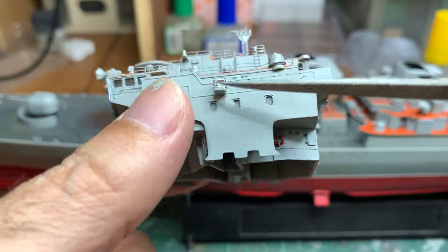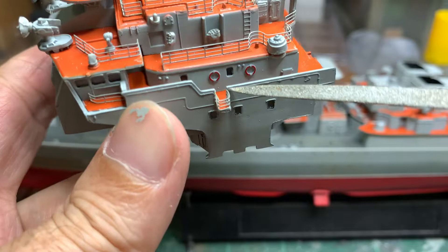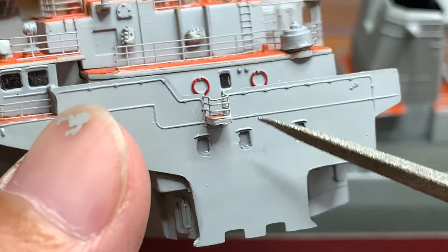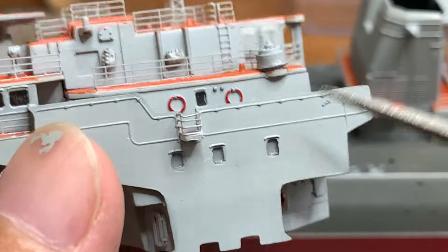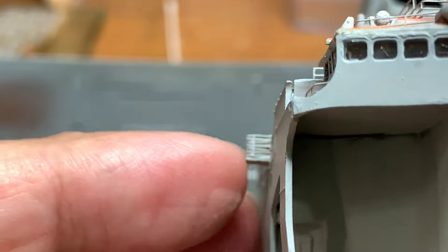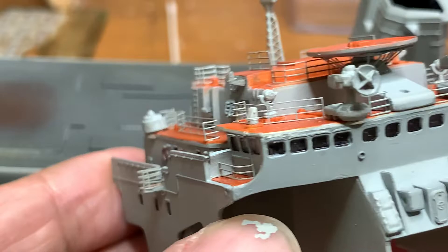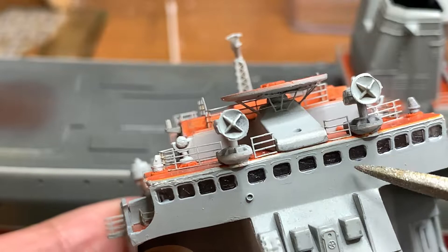So I've closed this up, cut this piece, put another piece and added the railings. The issue was that when I cut this piece here I forgot it was a clear piece, so when I cut it with the pliers it did crack a little bit, because clear plastics are more brittle compared to normal plastics. I've done the same on this side as well.